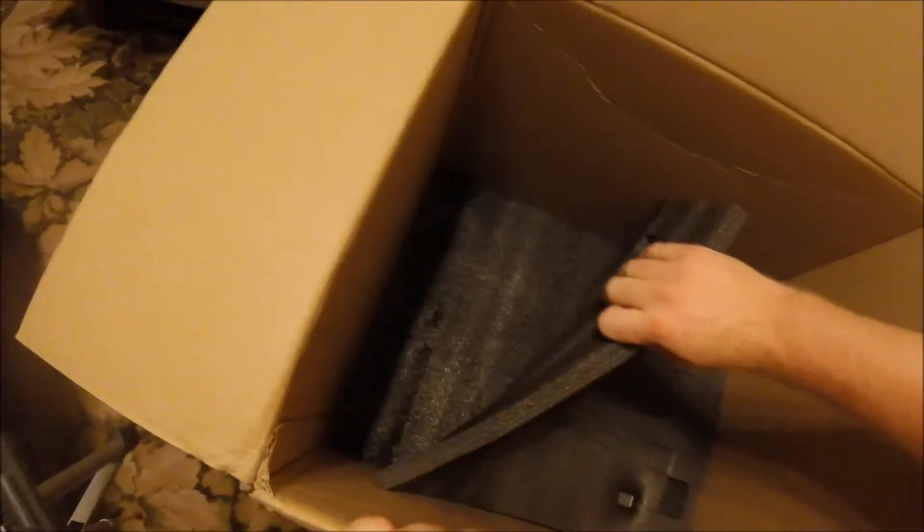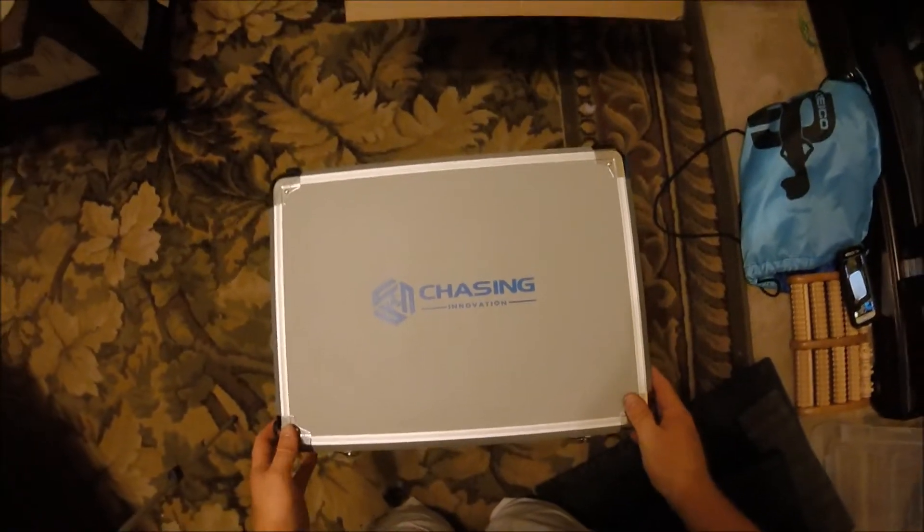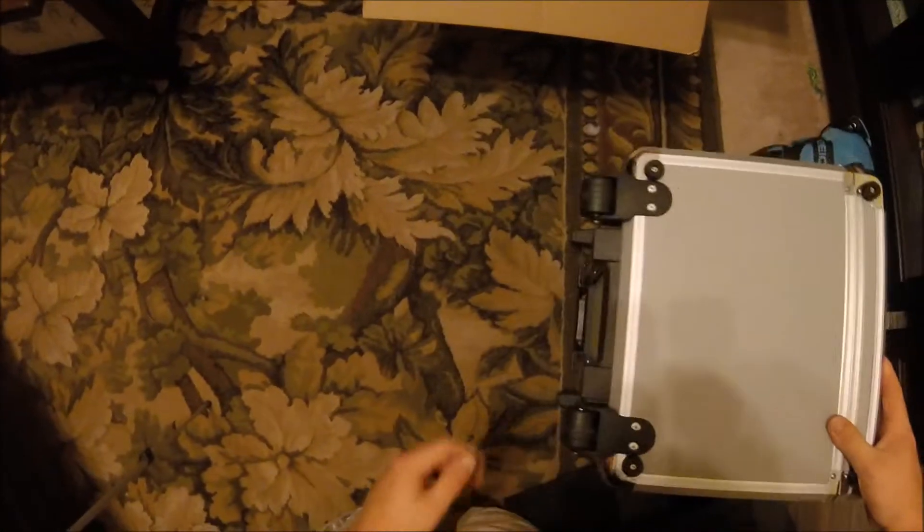That's the bottom of the packaging there — more thick padding and an extra layer of padding. I'll be honest guys, this shipping box is pretty good. I'm pretty impressed. This is the travel case they are selling — it looks like it's got rolling wheels. It does have a retractable luggage handle. I'm very impressed.